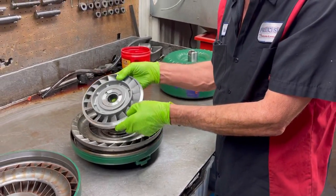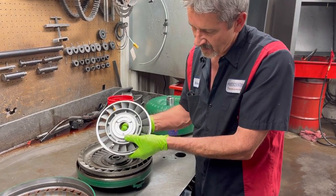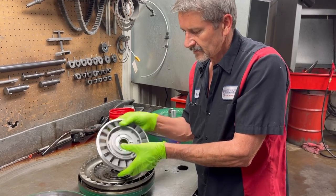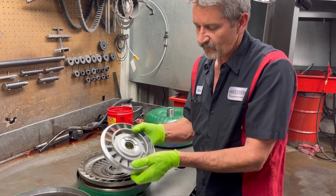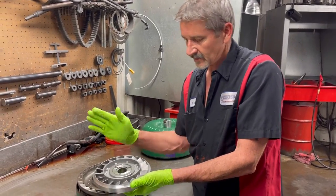This is what we call the stator. It will have a sprague in it - it'll spin one way and lock the other, just like in your 4L60s - same type of sprague. Now for a racecar style they could add less fins or more fins, lay them over or stand them up, depending on what type of application they're building the converter for.